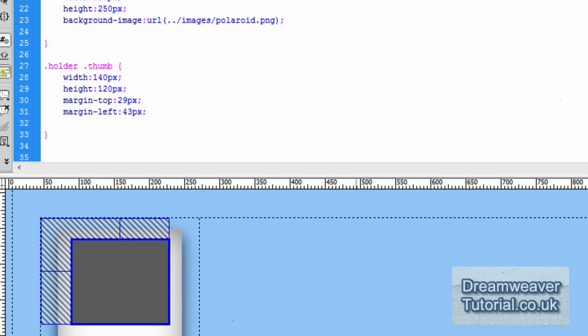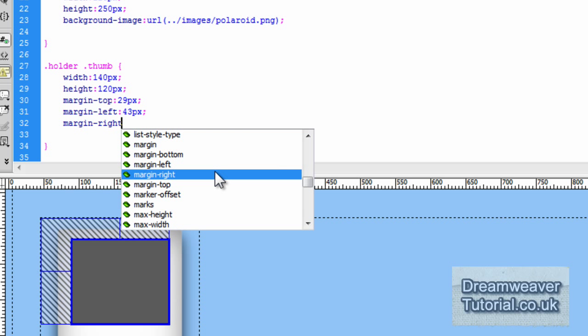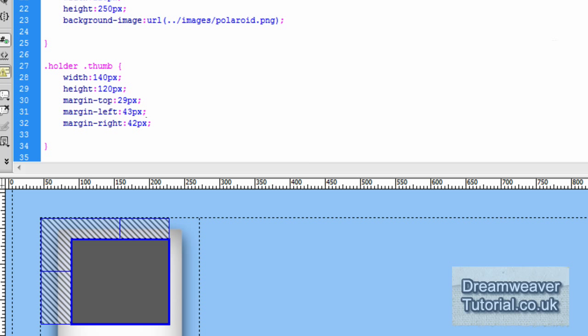This isn't strictly necessary, but I'm going to put in a margin-right attribute and set that to 42 pixels, just so you can see how Dreamweaver simulates the margins. That way we know it's snugly fitting inside that area on the left, the right, and the top.